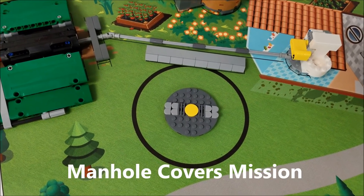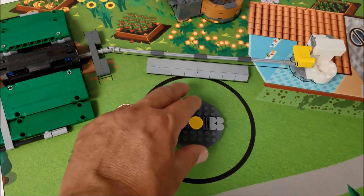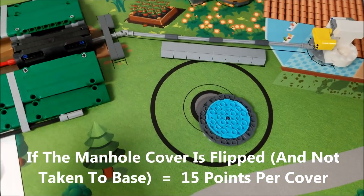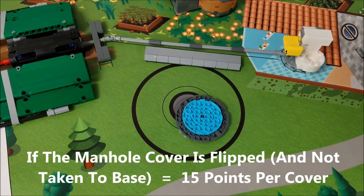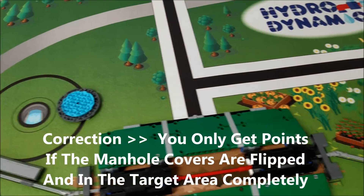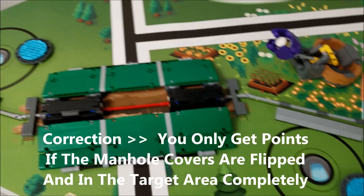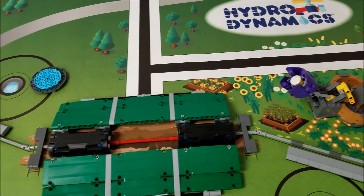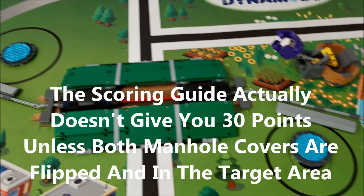The next mission is the manhole cover mission. What you're trying to do is flip this manhole cover over. You get 15 points for each manhole cover that you flip over, 15 points if you are partially in the circle, and 30 points if they are flipped over completely inside the circle.